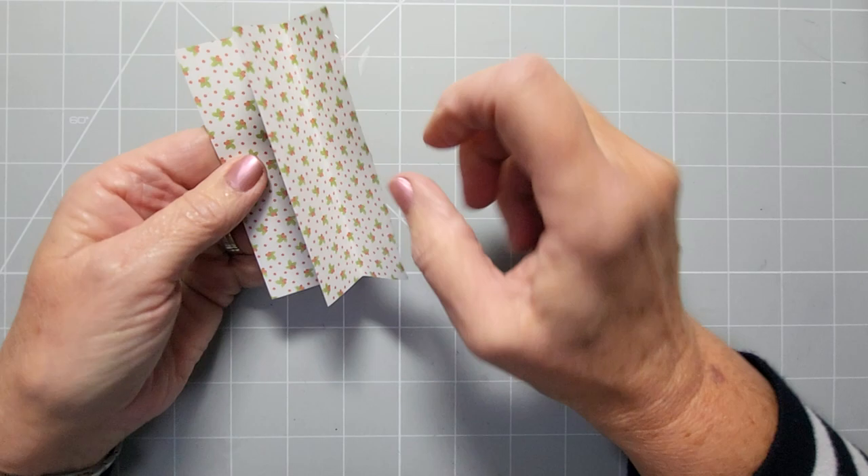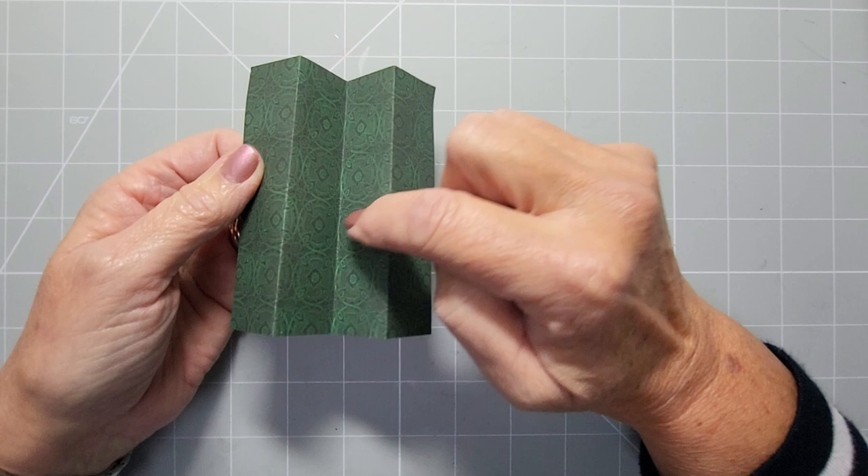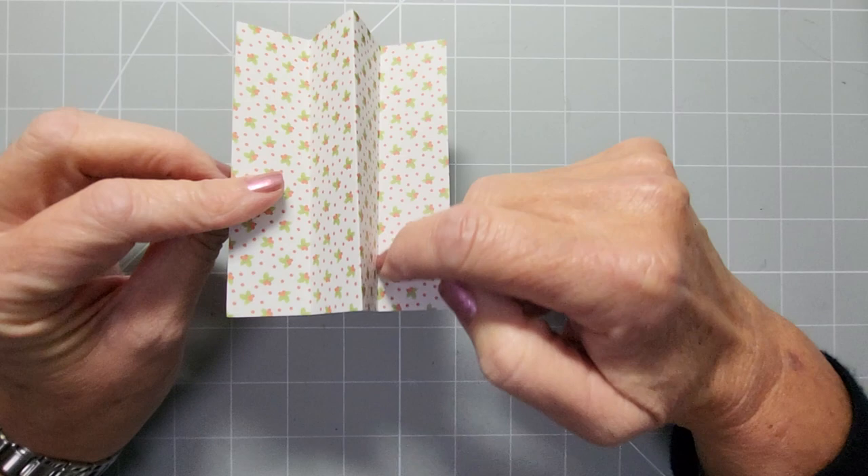Turn it over and do exactly the same on the other side. You've just got a strip of paper — we folded dark sides in, and the open end comes back to the closed end on both sides. You've literally got a W or an M shape. If you open it up, you'll see two valleys on the printed side. Make sure your valleys are in the right place with mountains on the pretty side.